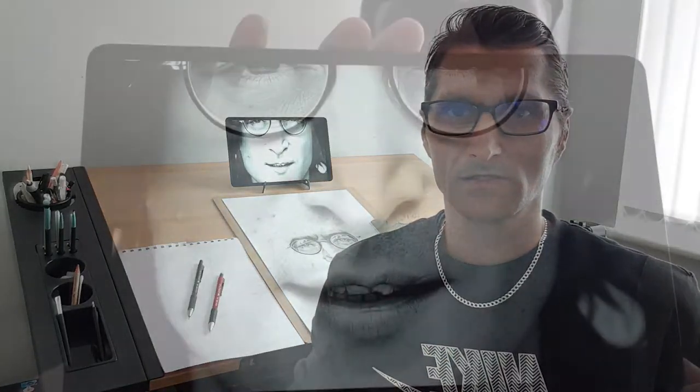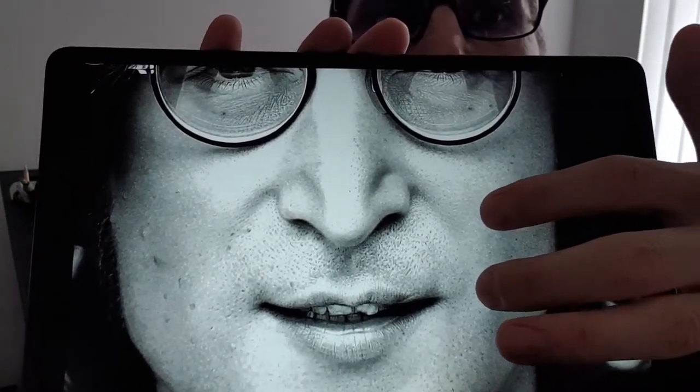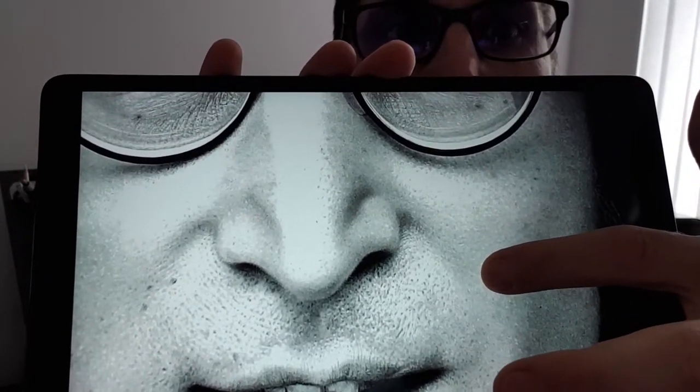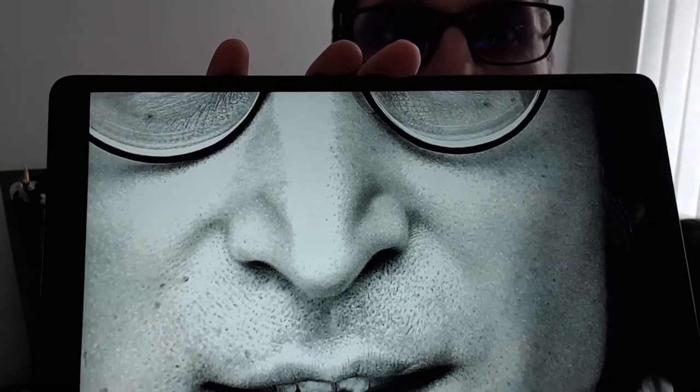Hey everyone, welcome back to my channel. You know about realistic art suppliers and how to use them. It's very important to know how to draw the skin, so I will show you in this tutorial how to draw skin, how to add pores and freckles, and these beautiful highlights. If you're new to my channel, subscribe and don't forget the bell notification to be notified when videos come out.